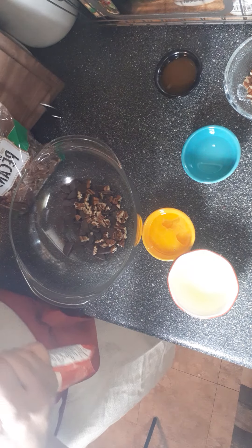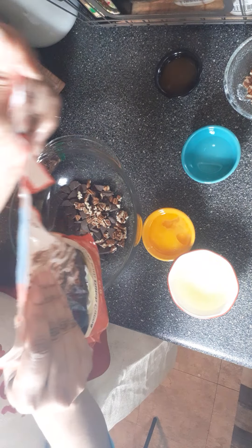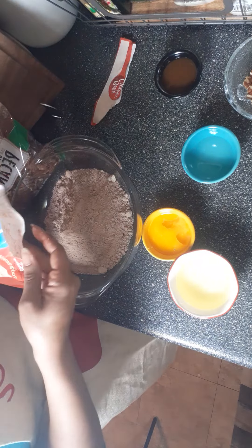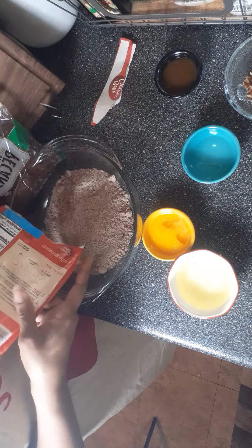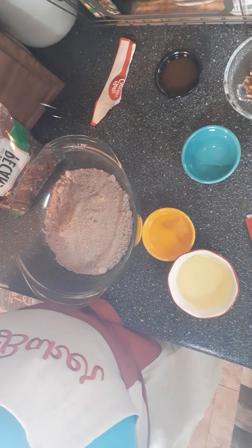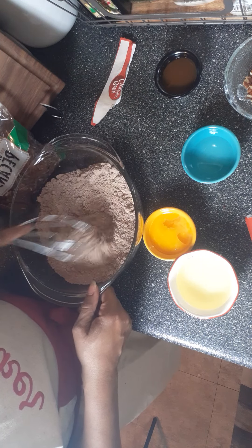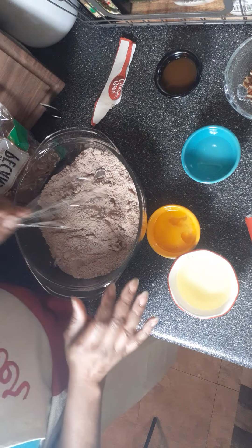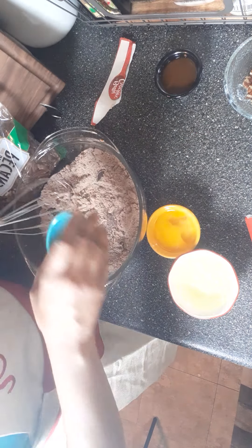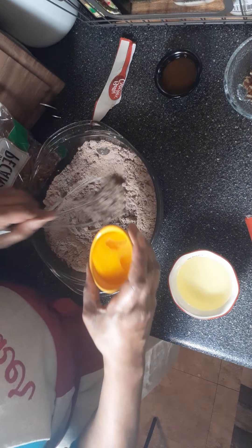I'm gonna go ahead and open up this Betty Crocker Fudge Brownie Mix and pour it in. I got my oven preheating at 350. Get some of those chunks out of there, mix things around a little bit. I almost lost my little mixer. Then I will be adding in two tablespoons of water. I cracked my egg in a bowl separately just to make sure that it was a good egg, and I'll be adding that in.